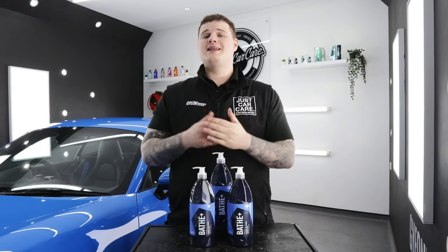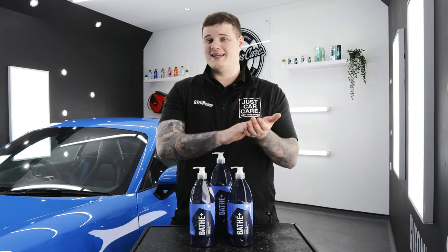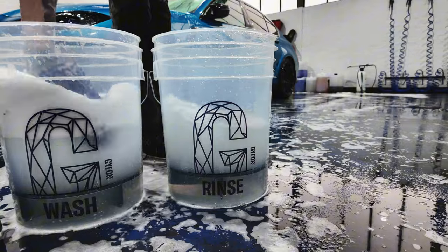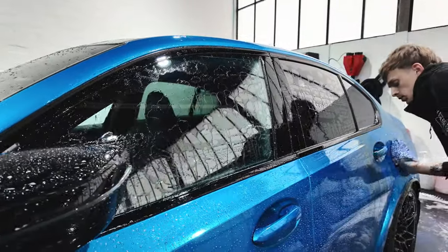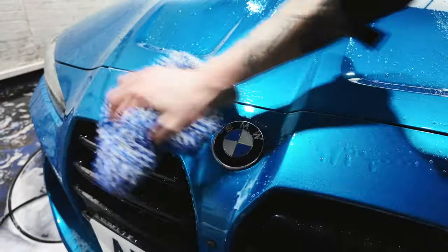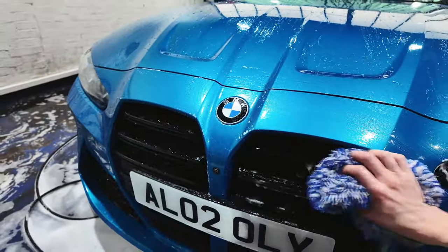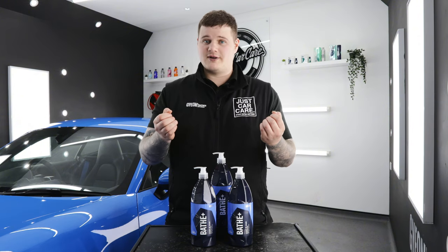Method number three is applying Bathe Plus directly onto a wash pad and washing the vehicle on a clean surface. When using this method, we always recommend that you wash the vehicle using the two bucket method before going onto the wash pad with Bathe Plus. This ensures the product bonds directly to the paint and gives you a much more even layer of protection. This is not the most economical way to apply Bathe Plus, but it is still recommended by the manufacturer.